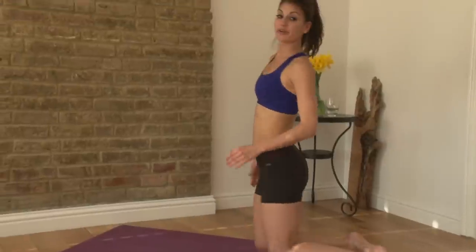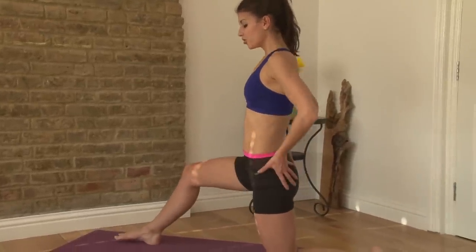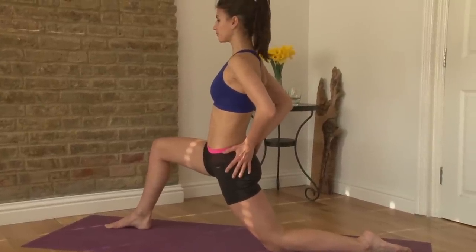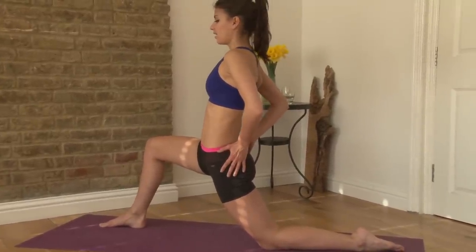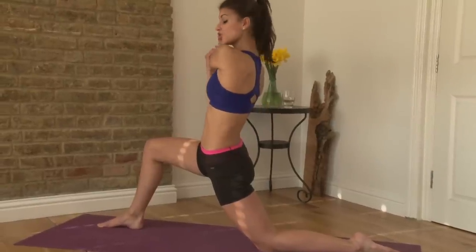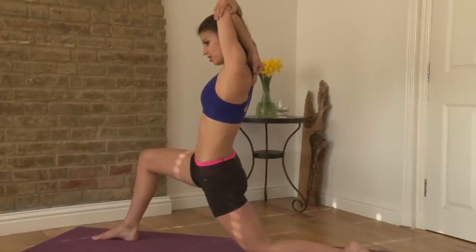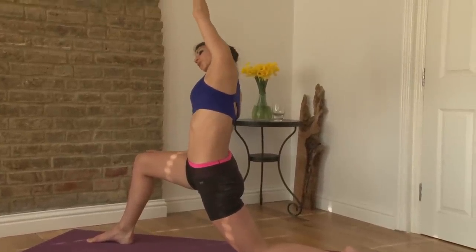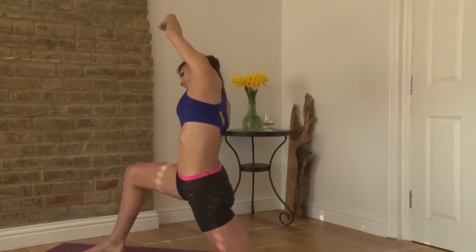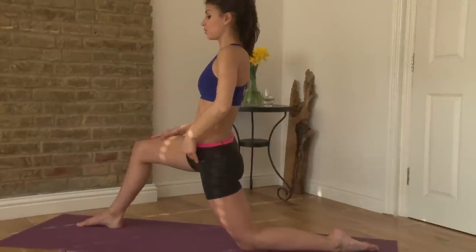Step one foot forward — we're going to go into a hip flexor stretch. When you do this, drop your hips down and tuck your tailbone under. You can do a few other stretches while you're here: a shoulder stretch, a tricep stretch, or even a side stretch. But keep pressing that hip forward — that is really the prime stretch of what you want to do.